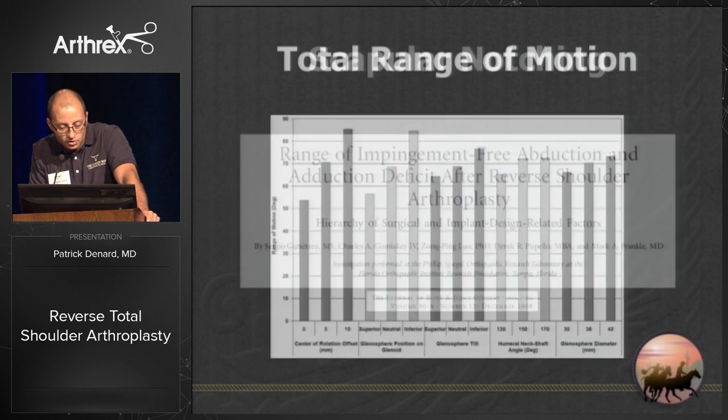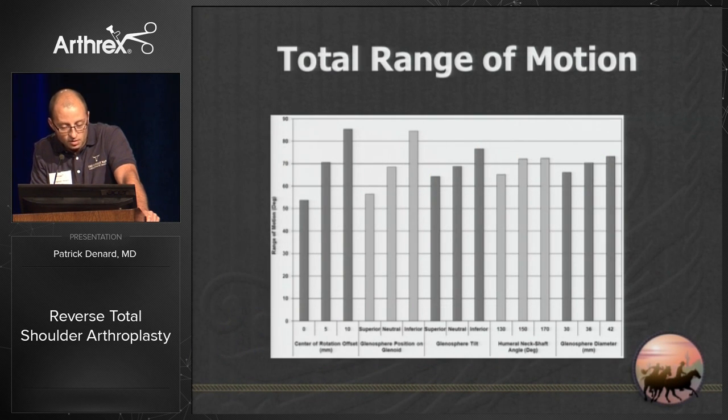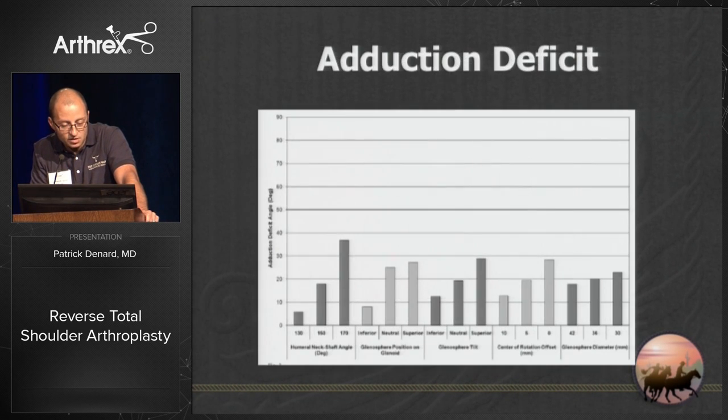To avoid notching, you need to look at your design. The biggest factor to avoid adduction deficit — how much you're prevented from adducting your arm to your side — is your neck shaft angle. You can also offset the glenoid, tilt the glenoid inferiorly, and increase your glenoid diameter.